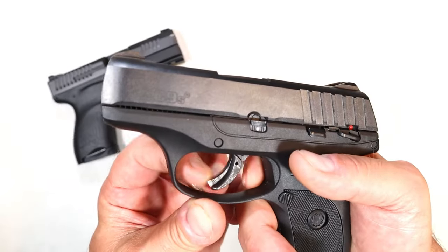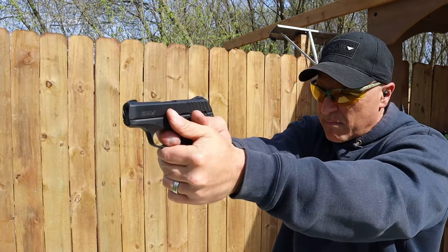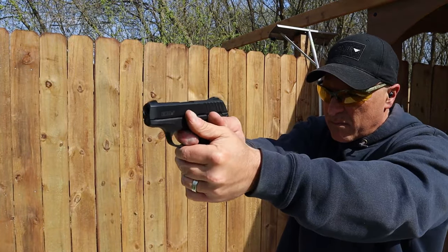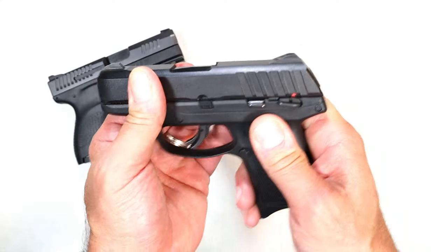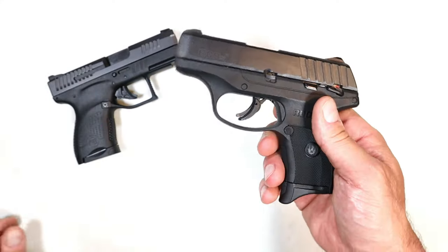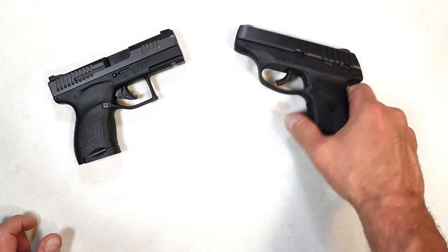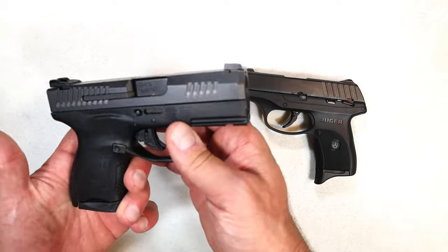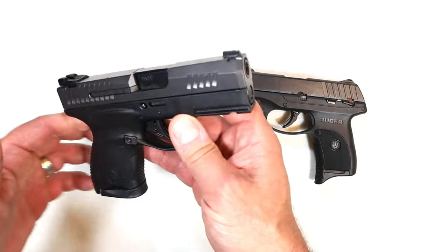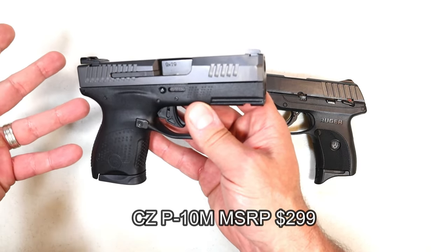It does have the trigger tab as a safety. To disassemble it you have to remove the pin — take that gate and push it downward from the other side, bring the slide back a little bit, remove the pin. It has a glass-filled nylon frame, which is a form of polymer.